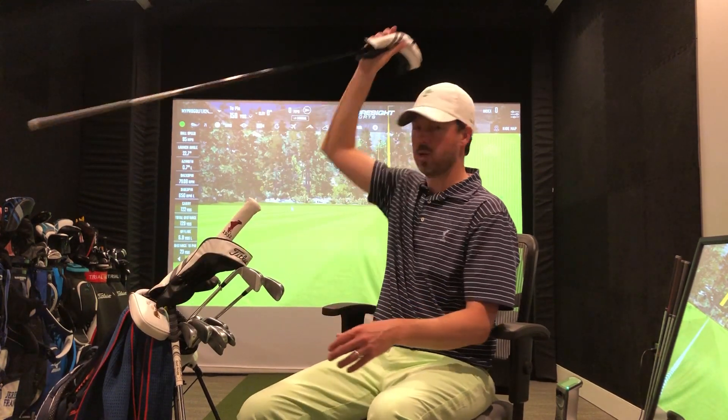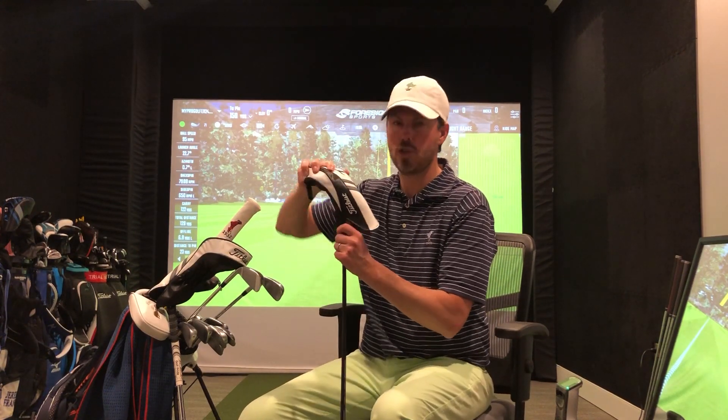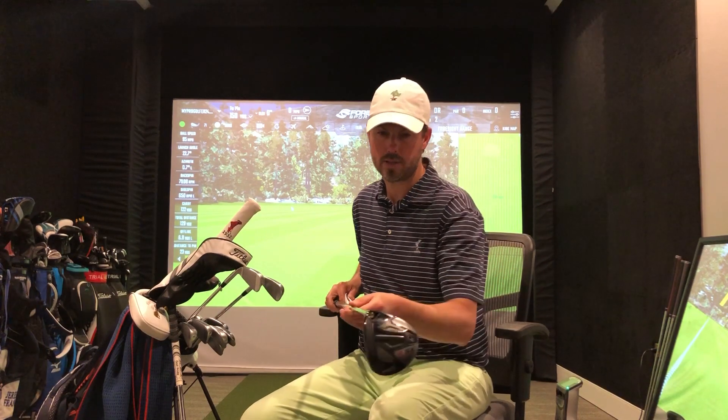New for me in the bag — I am really excited about the Titleist TSi2 fairway wood. It's got a Tensei shaft in it. It really gets the ball up in the air and there's very little curvature, but the spin rate is fantastic.